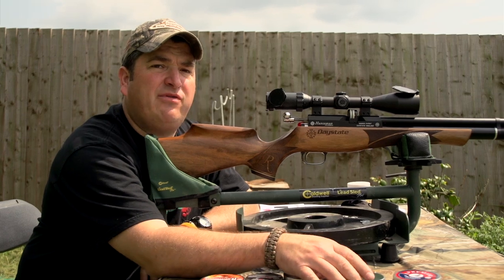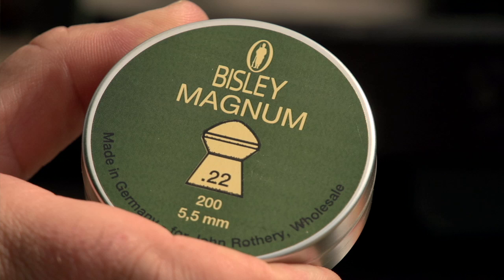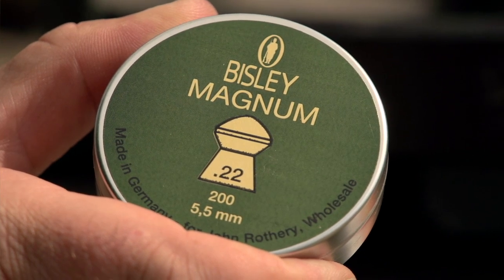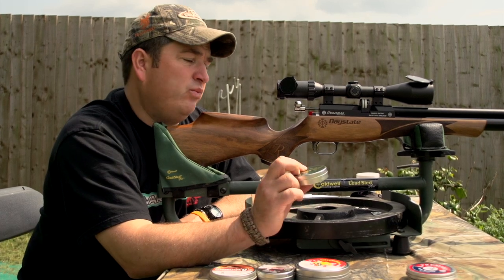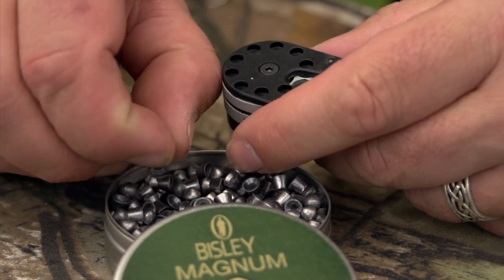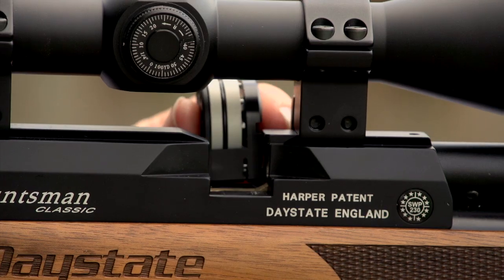Now we're going in for some heavier pellets. These are quite popular with the FAC lads — the Bisley Magnums. I used to use them myself in my old Air Arms FAC. They're twenty-one and a half grains, a good pellet and a good all-rounder. We'll see if the Regal likes them. The safety is a manual rotary system, and the stock is a beautiful walnut sporter stock.